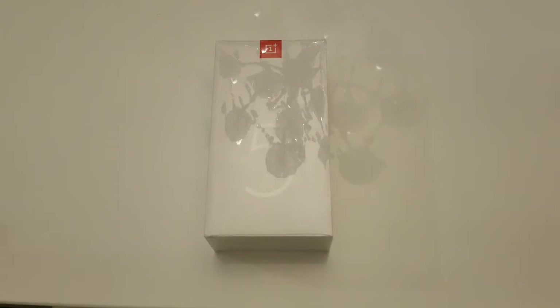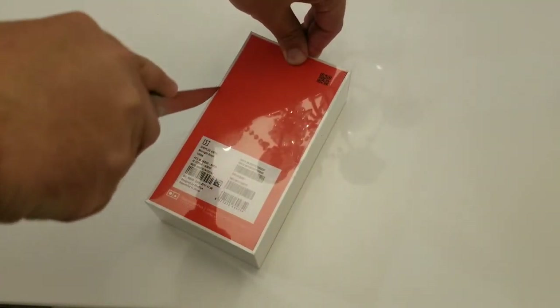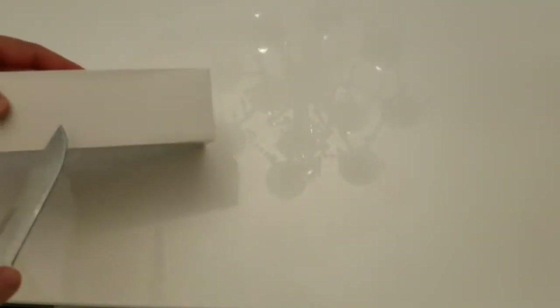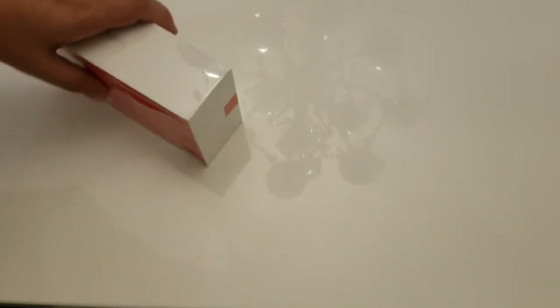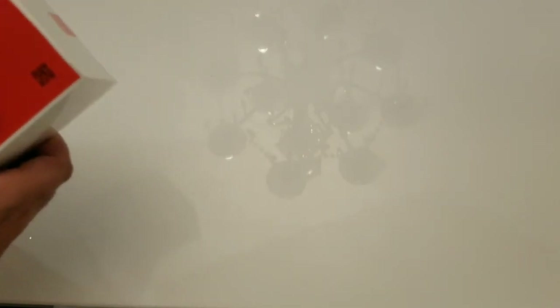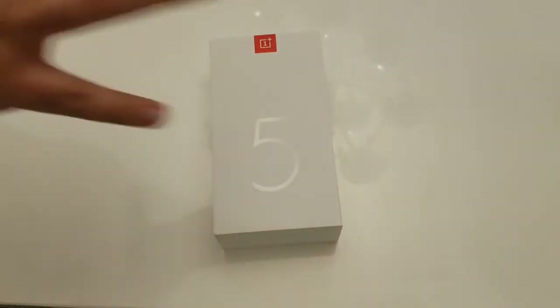Without further ado, this is the first time I'm looking at a OnePlus device — I'm opening it up with you for the first time. This is my first OnePlus device; I've never had one before. I wasn't really too keen on the OnePlus 5 — I didn't like the look of it — but when they added the upgrades with the OnePlus 5T, I decided to go ahead and try it.